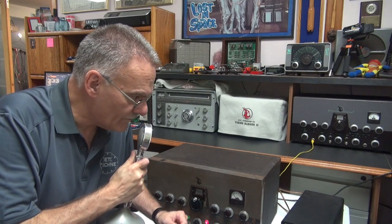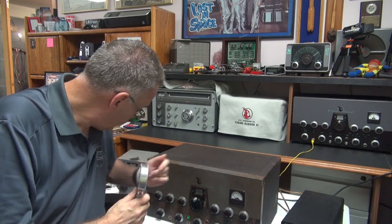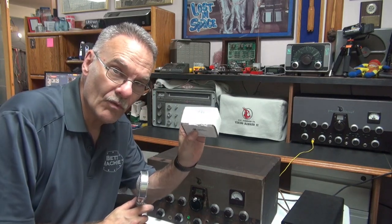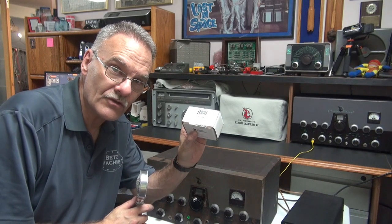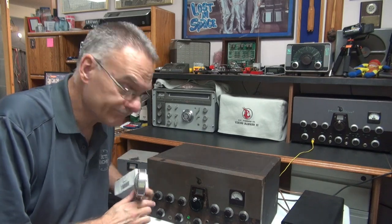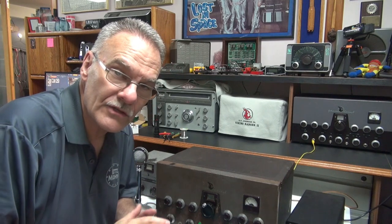Here's the stock audio from the Johnson Viking 2: 'Hello, one two three four' — plenty of forward modulation, crystal clear. That's the stock audio from the Johnson Viking 2. At this point we're going to stop and install the Hammond 124B interstage transformer and do the audio test again.